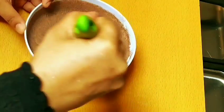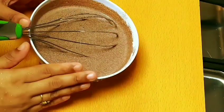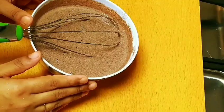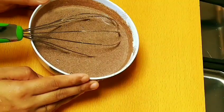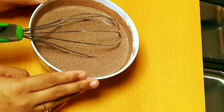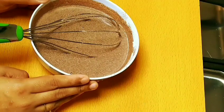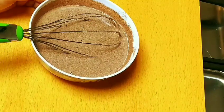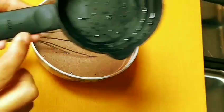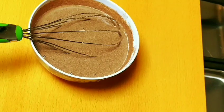This dish is good for nursing mothers and breast milk production. This dish is made in the first place. How to make this dish — it will not help if not done properly. So we will get the dish ready here. I will take a bit of the mix.